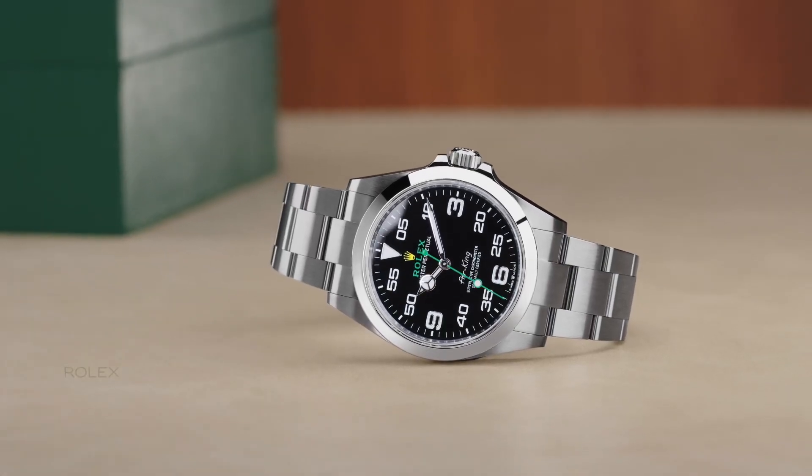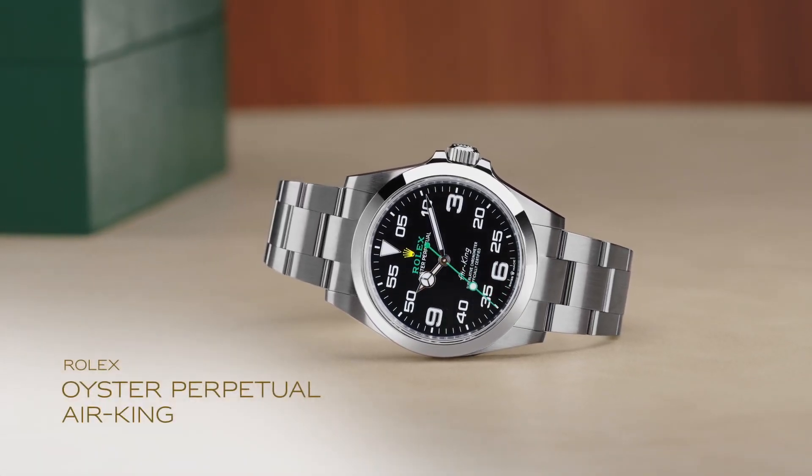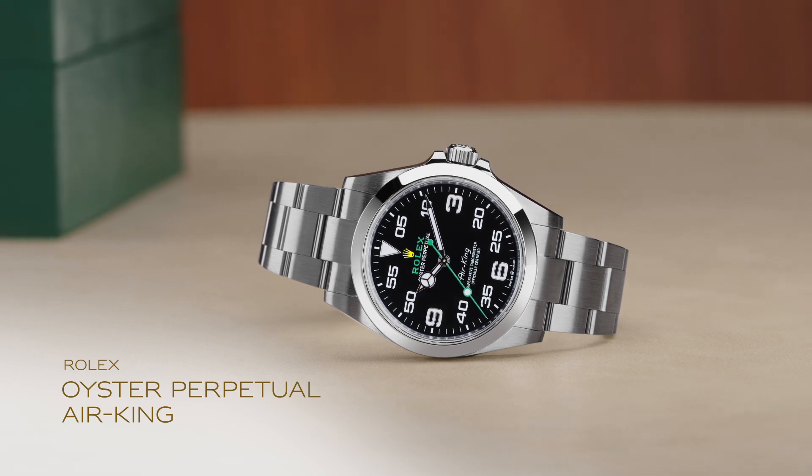A homage to aviation, the Oyster Perpetual Air King celebrates the aeronautical heritage of the original Oyster.